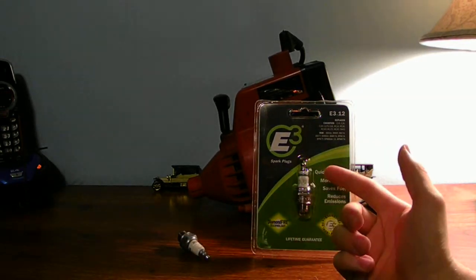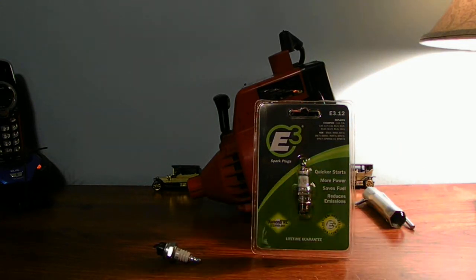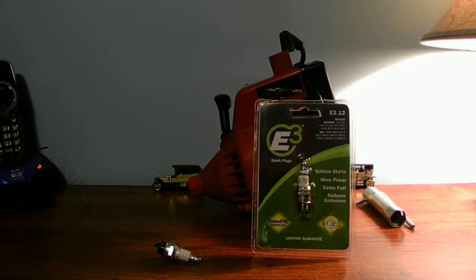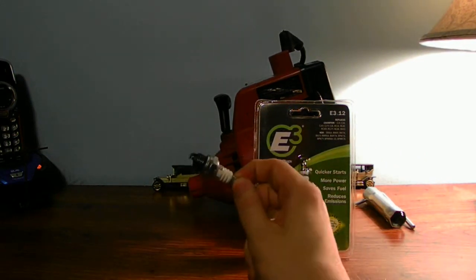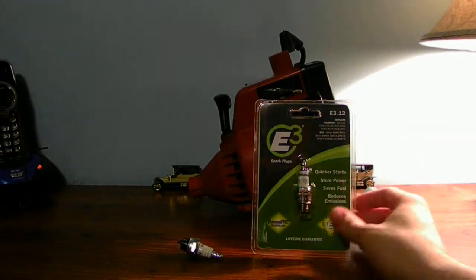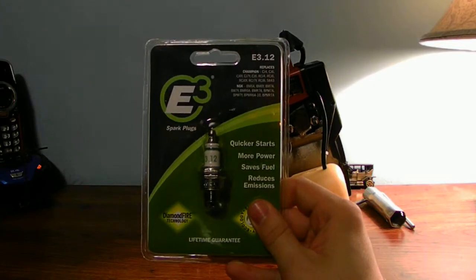The E3 spark plug replaces your standard J spark plug, and the reason why it replaces it is you're not going to have any issues with the spark plug you're replacing. Make sure you take your original spark plug and find the match on the package. E3 is the way to go with most of your machines.